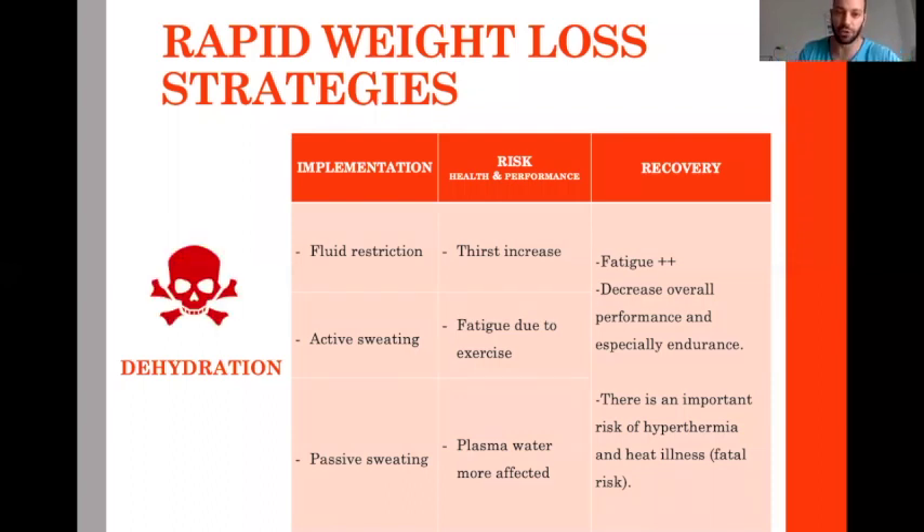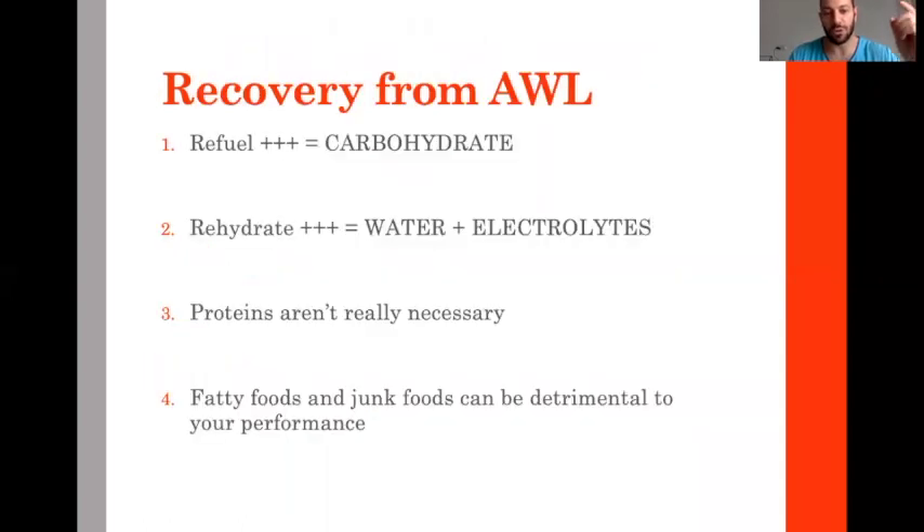After all rapid weight loss strategies, how do you recover? The priorities are refueling and rehydrating — carbohydrates, water, and electrolytes. Carbohydrates in huge quantity, water accordingly. If you take 150 to 200 grams of carbohydrate, you need one to two liters of water with it, and make sure to take sodium and potassium to equilibrate the electrolyte balance.